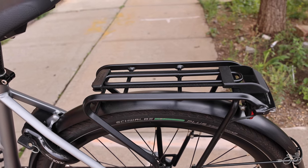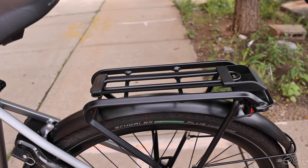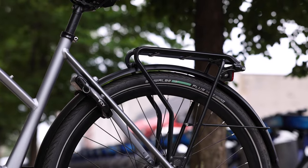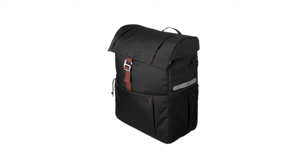The rear rack has an impressive weight capacity of 65 pounds, with the ability to carry a child in a child seat or other cargo, panniers, and accessories. It's outfitted with a kickstand, mudguard, lights, and a carrier. The bike accepts most standard bags, but you can also choose from Gazelle's options.